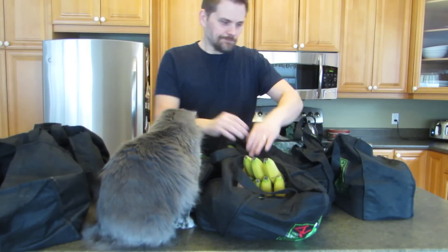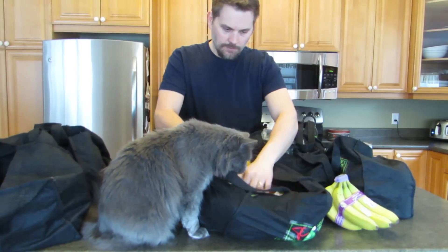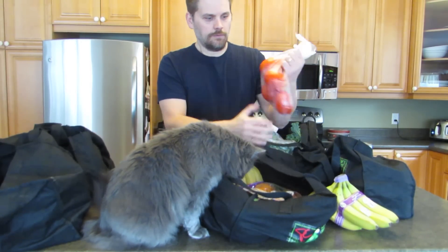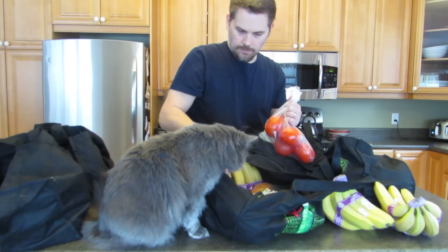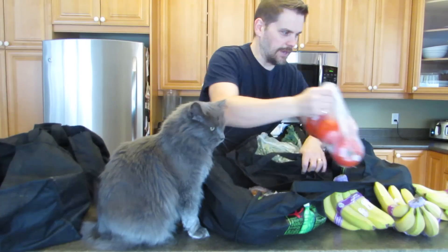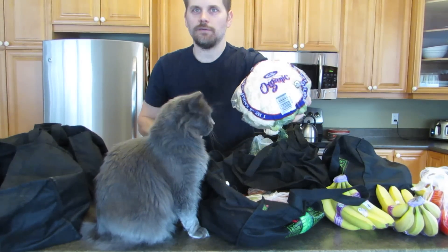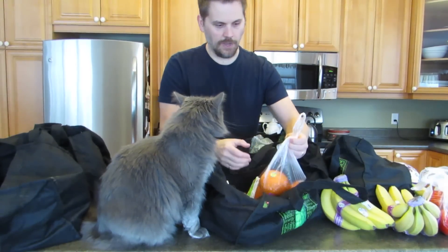I thought I'd go through some of the stuff that I got. I got some organic bananas — three bunches of those. I've got tomatoes, these are organic as well. Cauliflower — that's for the cauliflower wings that I make, the bites. Really good with barbecue sauce and hot sauce.